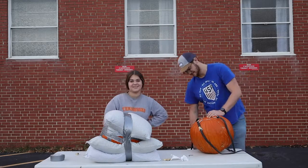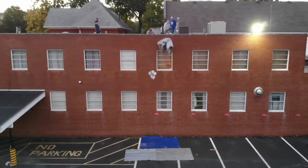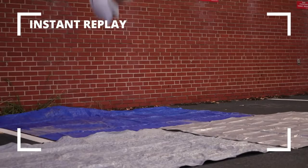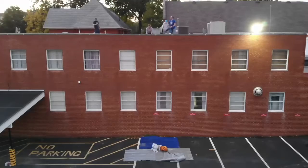Let's go drop the pumpkins. All right, you ready? Three, two, one. That was not bad. That was not bad. Wait, I'm so excited. Let's go down there. I think I won.